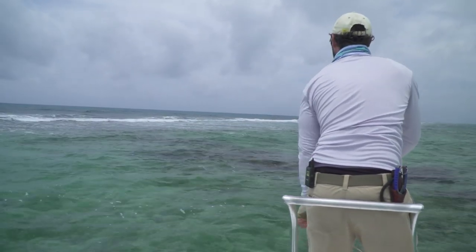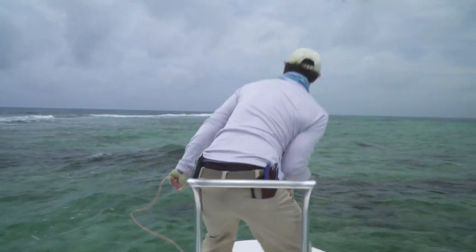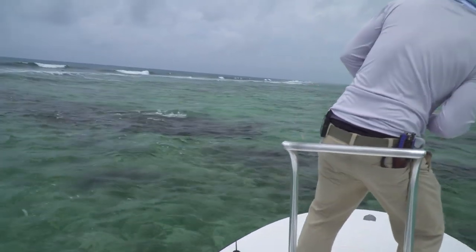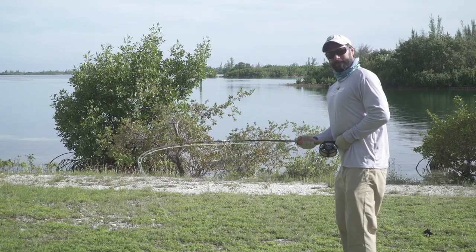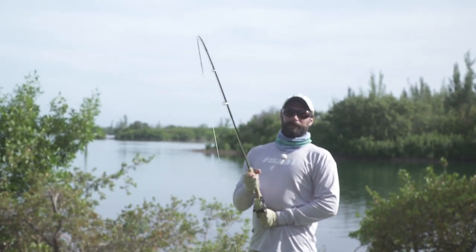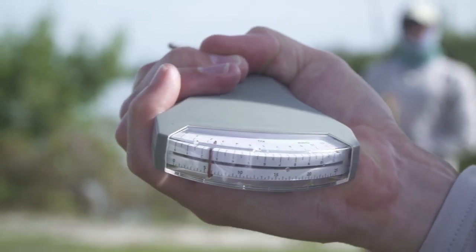If you do hook a tarpon, it's important to fight the fish effectively. Side pressure and pulling with a flat horizontal rod angle weakens the fish far quicker than a high vertical rod angle. Here's an example of side pressure pulling around eight to ten pounds on the scale, whereas a vertical rod with a high tip only pulls around three to six pounds.